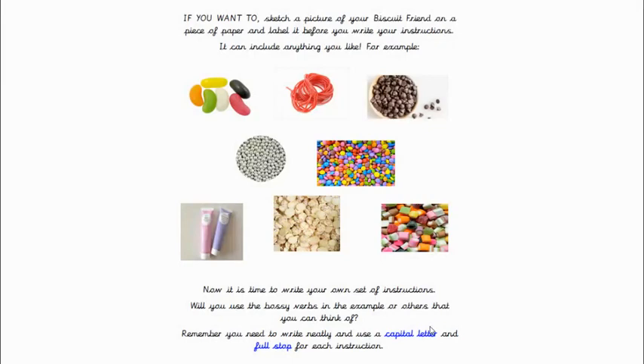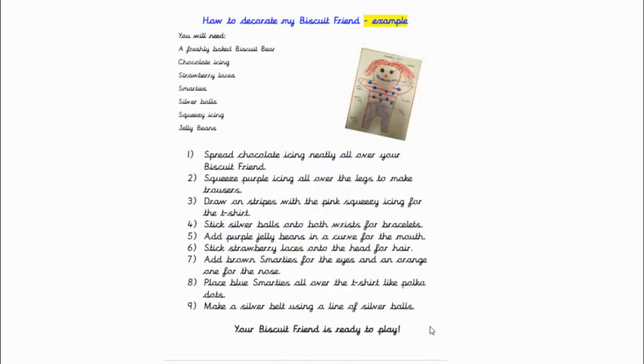So it's time to write your own set of instructions. Now, will you use the bossy verbs in the example that's coming up, or others that you can think of? Remember, this is really important: you need to write neatly and use a capital letter and a full stop for each instruction. We start with a title at the top — 'How to Decorate My Biscuit Friend' — so you can give yours a different title if you like. Then make a list of what you will need, and it won't be the same as my list because you'll have different things for yours.